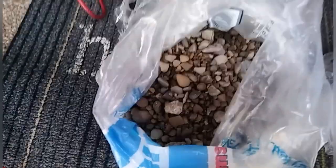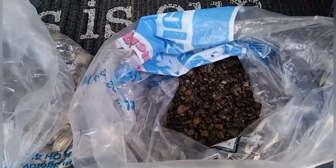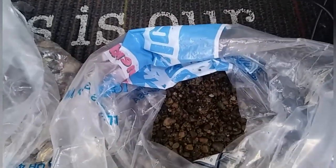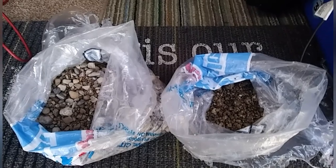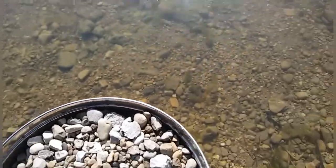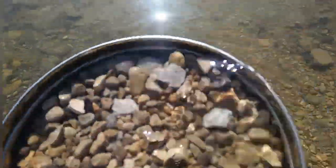Next we've got our gravel and our sand — that is the smallest sand I could find. I thought maybe I could crush it up more with a hammer, I tried and it didn't work, so this is just the smallest sand I could find around, and there's the gravel. I took it back out to the lake and rinsed it off — both the small sand and the gravel pebbles.